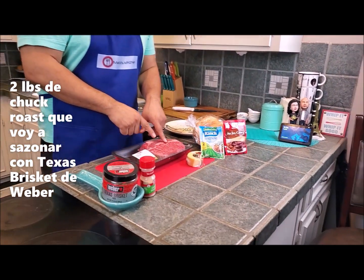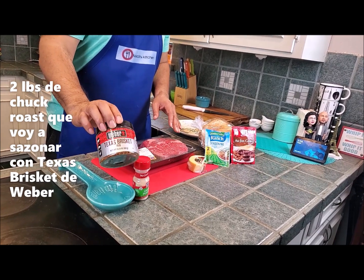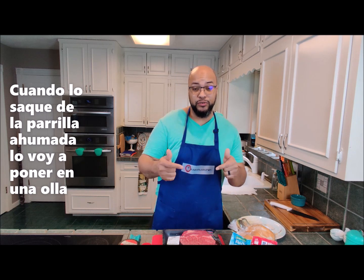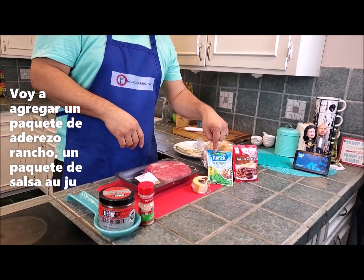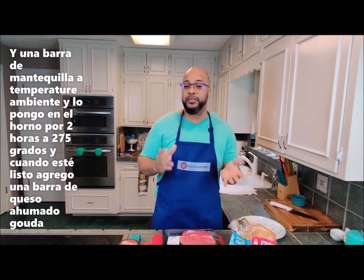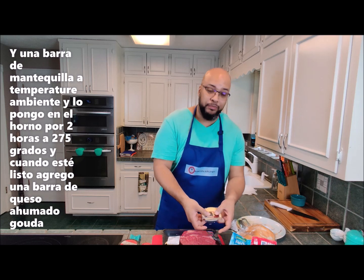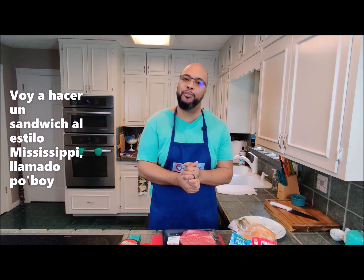So what do I have to put this together? I've got a two-pound chuck roast that I'm going to season up with some Weber Texas brisket seasoning. And then when it comes out of the smoker, I'm going to put it into the pot with a package of ranch dressing seasoning, a package of au jus, and a stick of cold butter. I'll put that in the oven for two hours at 275. When it comes out, I've got rolls and a brick of smoked Gouda cheese — I'm going to make a little Louisiana po'boy.